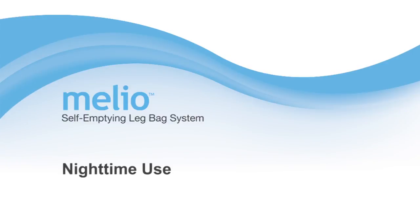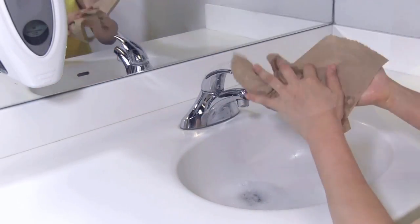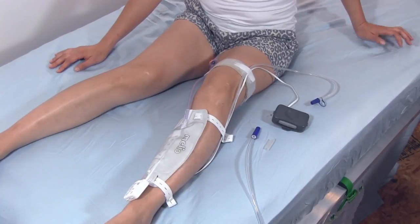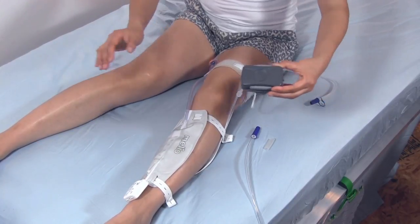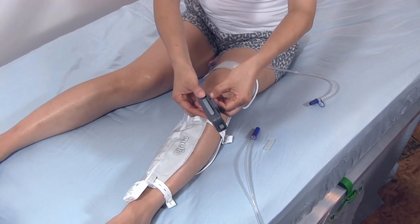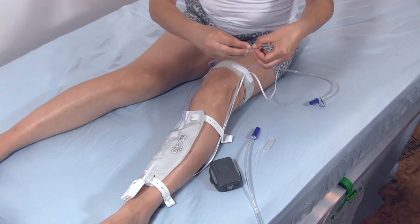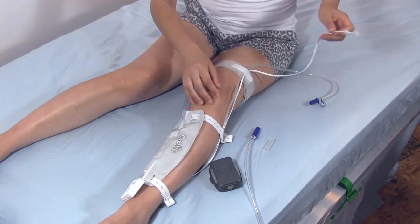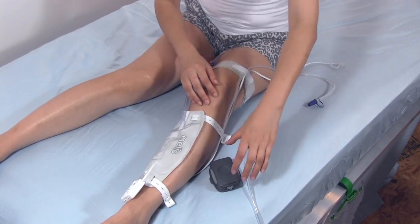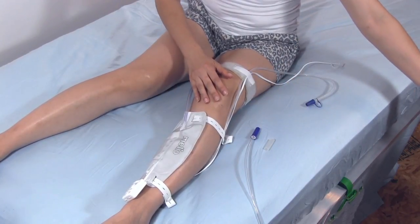Nighttime use. Please wash your hands and empty your leg bag. Turn off the controller and disconnect the controller cable. Cap the controller connector cover over the controller cable connector. You should store the controller in a safe location and recharge it if needed.